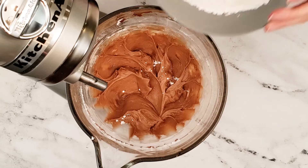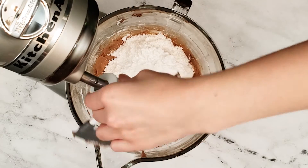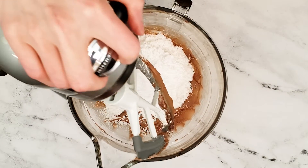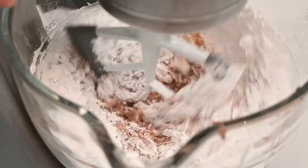Now add the remaining two cups of confectioner's sugar into the mixture. Continue mixing on a low speed. It will look like too much confectioner's sugar has been added, but it will mix in very quickly.